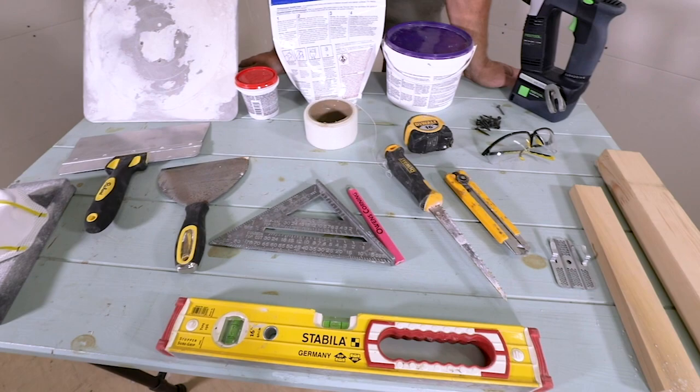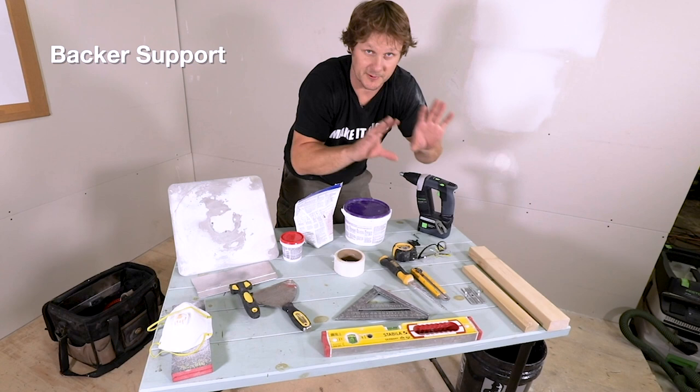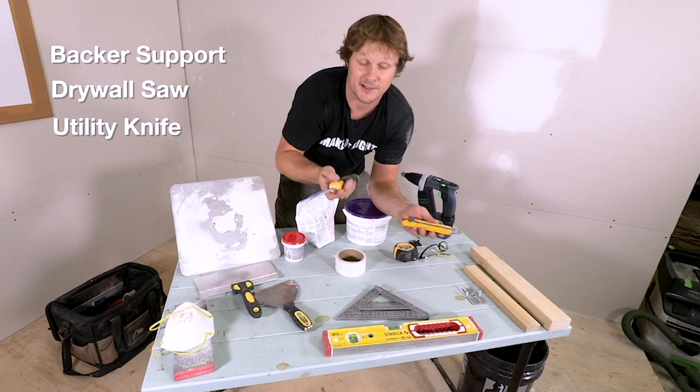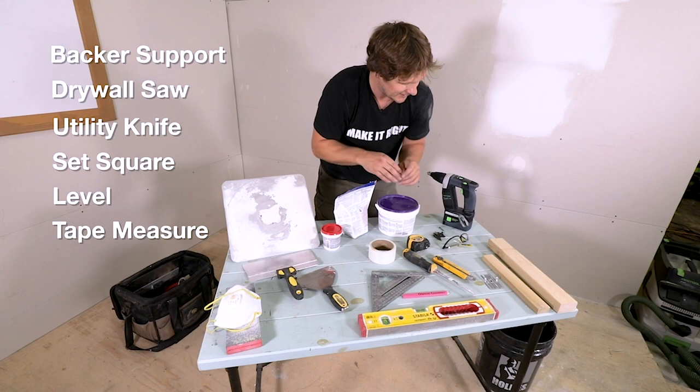You're going to patch a hole in a piece of drywall that's broken. These are the tools you're going to need. You're going to need some kind of backer support — put that behind the drywall so it's rigid, it doesn't cave in. You're going to need some kind of saw, utility knife to cut the drywall to fit the hole. You need some kind of marking gauge, a square, a level, tape measure — you want to make these pieces precise so they fit in cleanly.